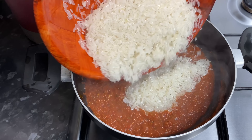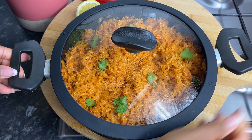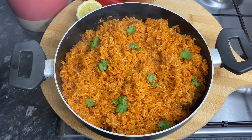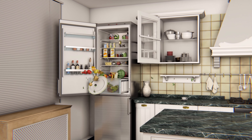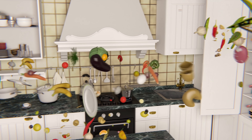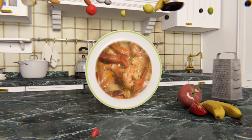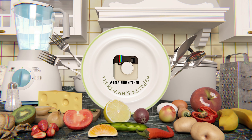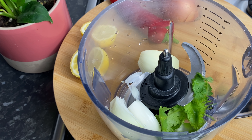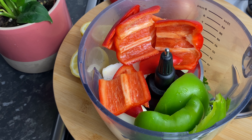Welcome back to my channel, let's make some yummy spicy rice. Hello my darlings, it's so nice to be back here in my kitchen. Yesterday I gave a sneak peek of my gorgeous spicy rice that I paired with my peri peri chicken in the air fryer, and you guys wanted a recipe.